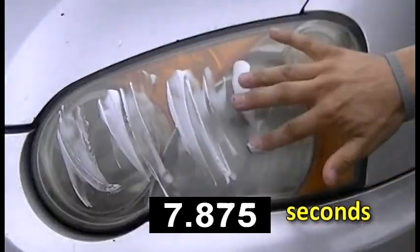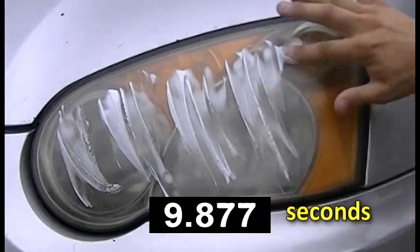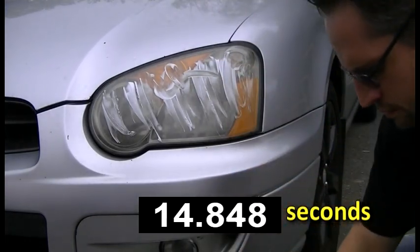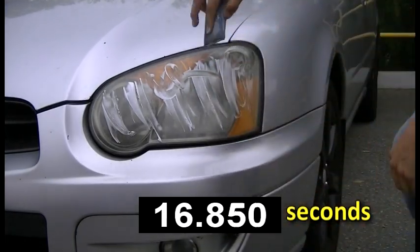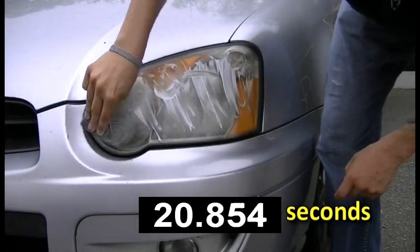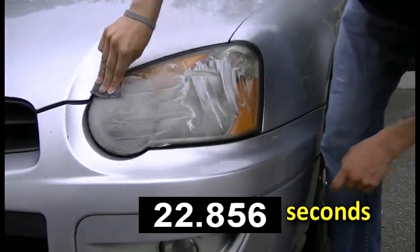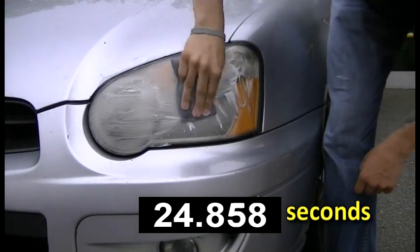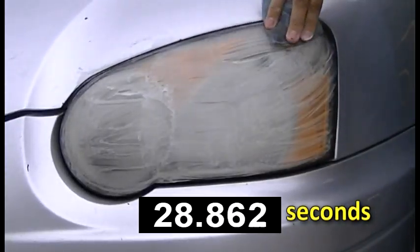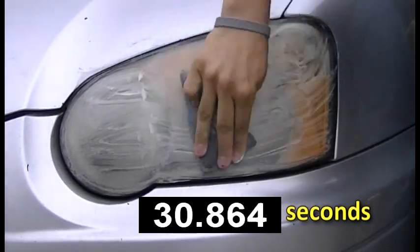Simply apply and distribute the material throughout the headlamp surface. Notice how there is absolutely no requirement to mask off the areas surrounding the headlight itself. The lack of harsh chemicals eliminates the necessity to do so. After simply distributing the material around the headlamp surface, use a pad to wipe away the cloudiness or discoloration.